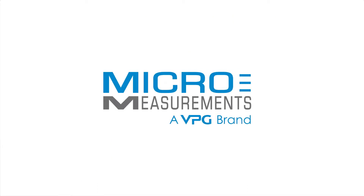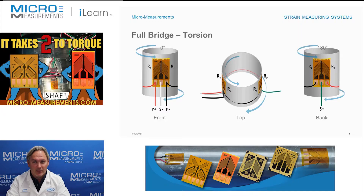Hi, my name is Daryl Peterson and I'm the manager of the applications engineering department here at Micromeasurements. This afternoon I'd like to take a few minutes and show you an example of a full bridge circuit, this one for measuring torsion.